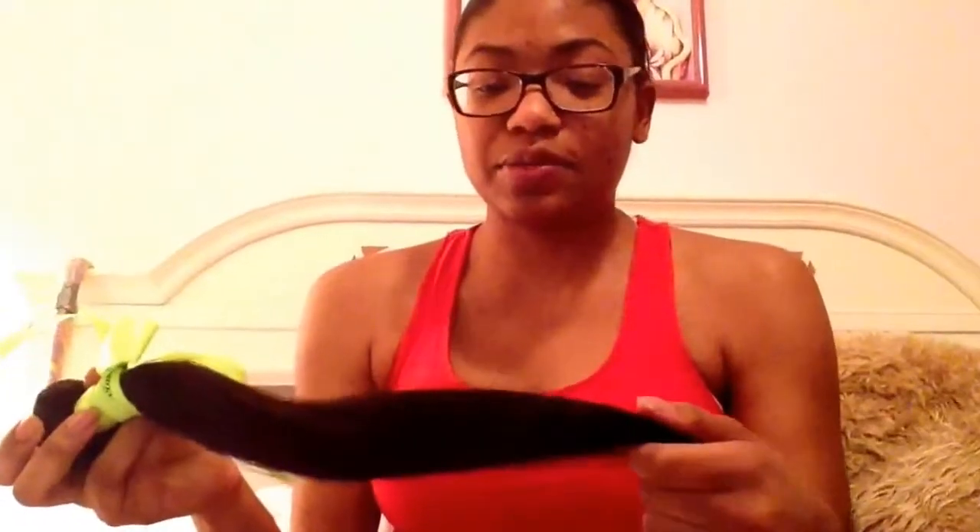Honestly, I don't know if it's just my bundles or what the vendor does, but it smells pre-washed — like regular shampoo or beauty supply store hair. It is virgin hair, so that's all I care about. It came in a box and also in individual packages, though I had already taken it out of the packaging before filming.